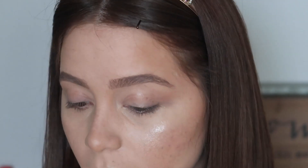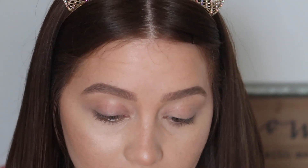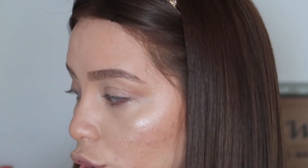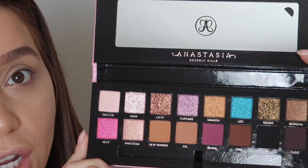I zoomed in a little bit so you can see the process better, since we're only doing an eye makeup look today. I'll finish off with my blush and lipstick later. We're going to do a Valentine's Day tutorial using the Omrizy x Anastasia Beverly Hills palette. I'm going to open it up and show you what it looks like — I think I'm going to go for a purpley vibe today.